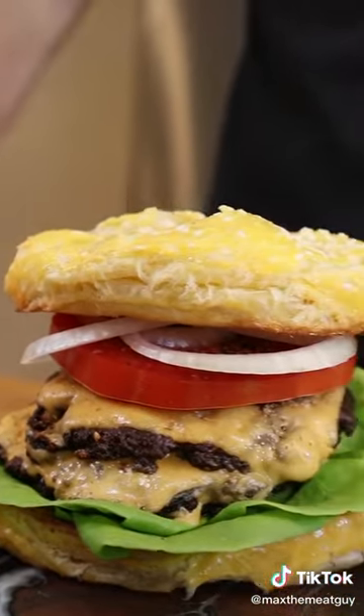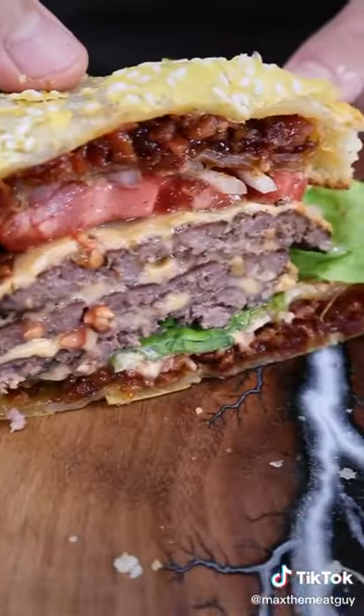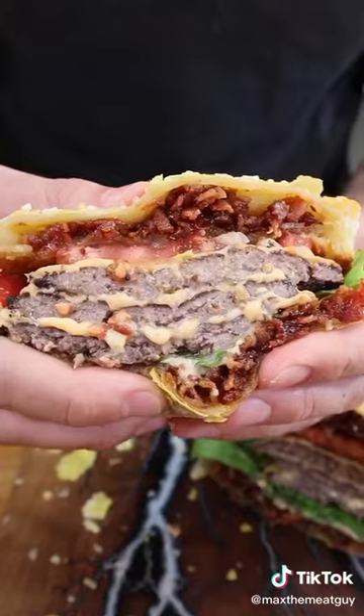Head over to my competitors, Alex the best chef and Ryan can't cook. Do me a favor and blow up their accounts, then let us know who won.